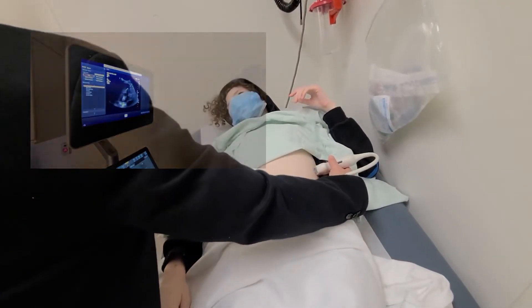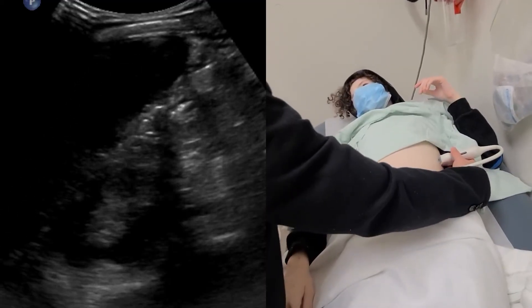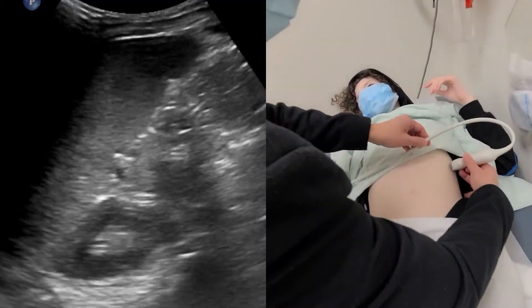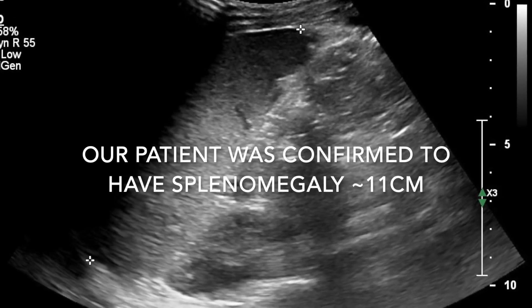Confirming on ultrasound, our patient did have mild splenomegaly with a diameter greater than the 90th percentile for her age of 11 centimetres.